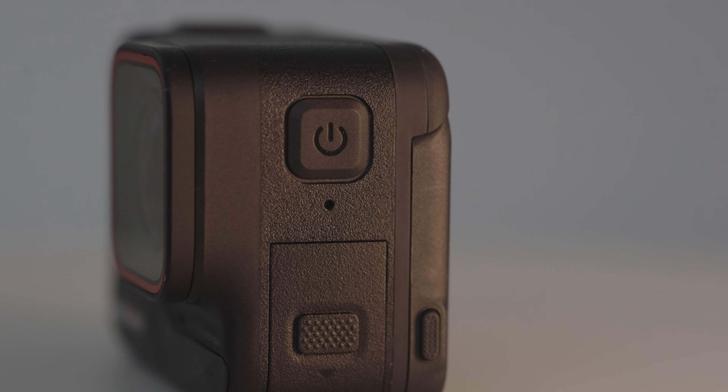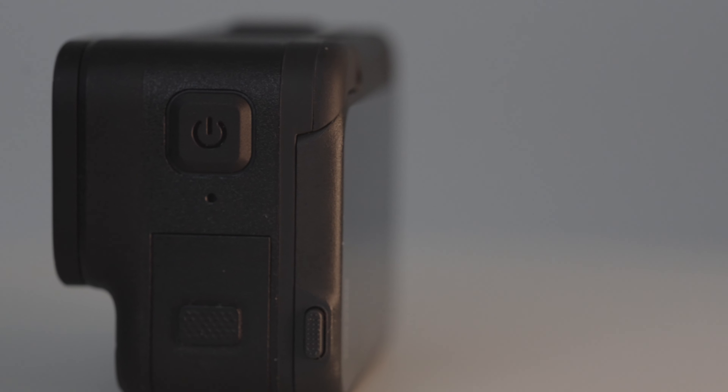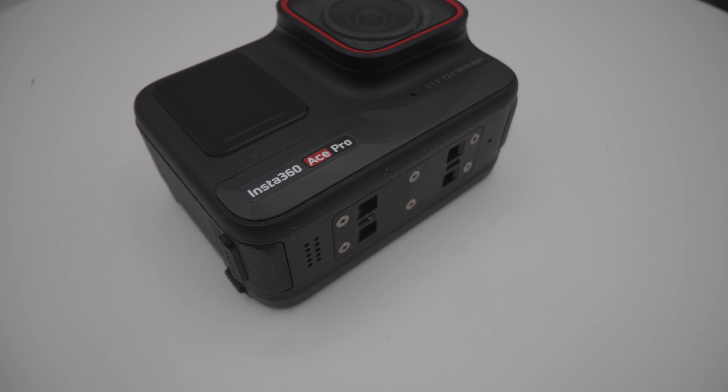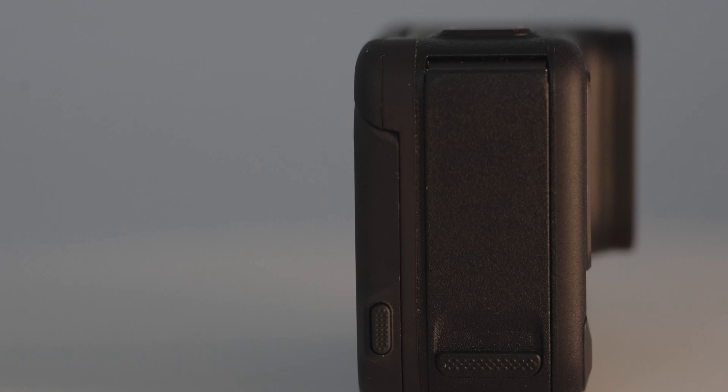Additionally, it's nice that the battery, USB-C, memory, and card slots are separate. This was mentioned in an earlier video, and it was good to see it applied this time. The risk of water getting into the battery has decreased, making it safer to use.